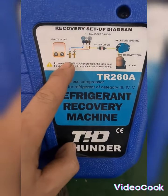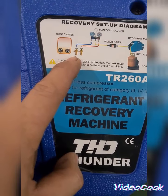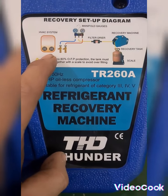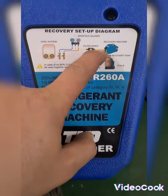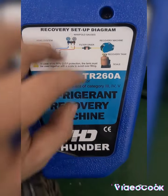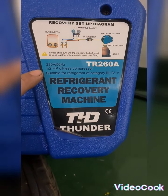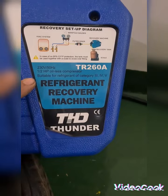I'm going to use the blue color for gas and red color for the liquid from my refrigerant tank. I'm going to put this yellow color to my recovery pump inlet side and the other side on the empty tank. This recovery pump is 230 volts, 50 hertz, one horsepower, oilless compressor, suitable for refrigerant of category 3, 4, and 5.